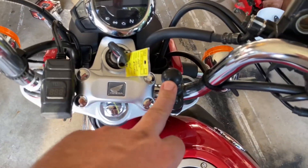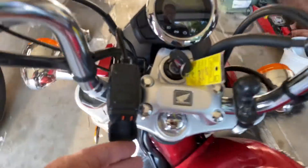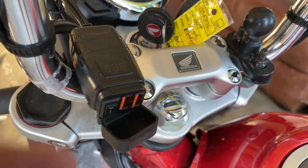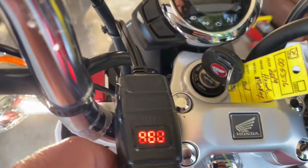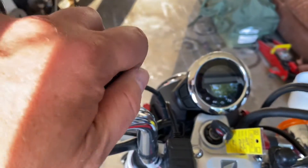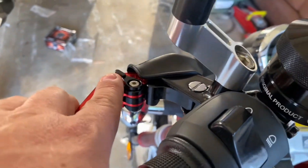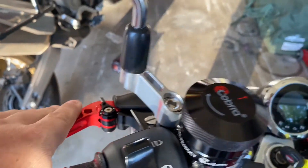I needed something to mount my GPS, so I put a RAM mount there. We needed power, so we put a little cheapo USB port that we connected to the battery. I just put the Cobra Nemo on — I didn't have that for the trip. We put some adjustable levers on because the stock ones are always just a little bit awkward for our hands.